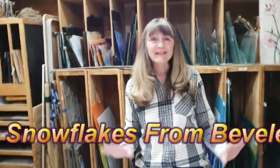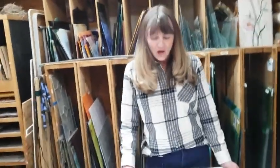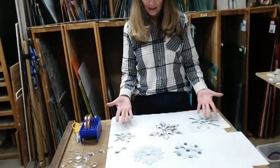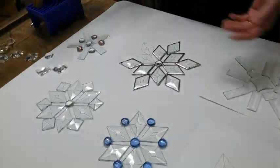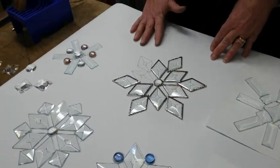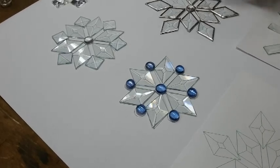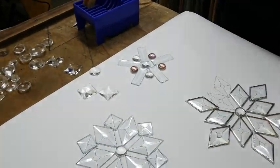You've heard that every snowflake is different — well, every snowflake is almost different. I'm going to show you how you can make a snowflake just with bevels of glass, which means you don't have to cut anything if you don't want to. I've put together this configuration — we just brought a bunch of bevels over and started putting them together to see what looked pretty. I've used glass globs, jewels, bevels, and some rectangles.